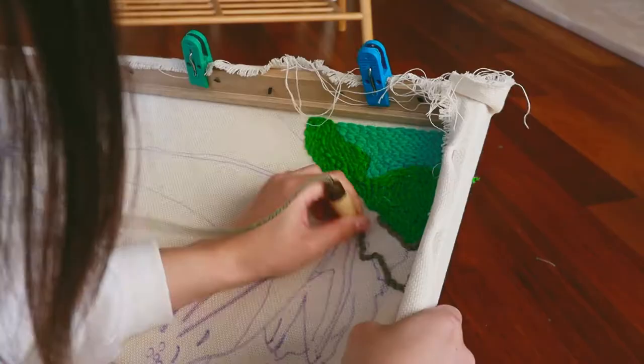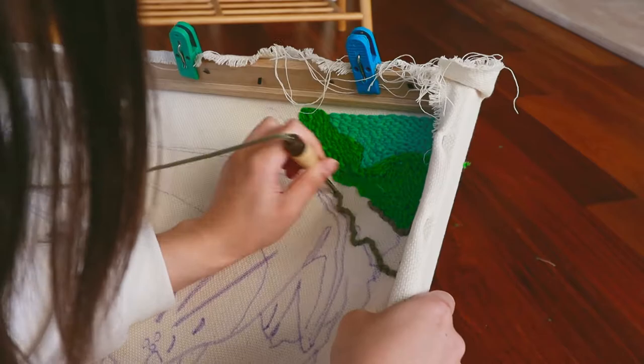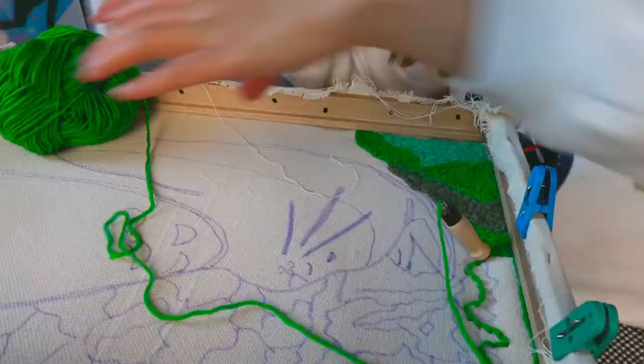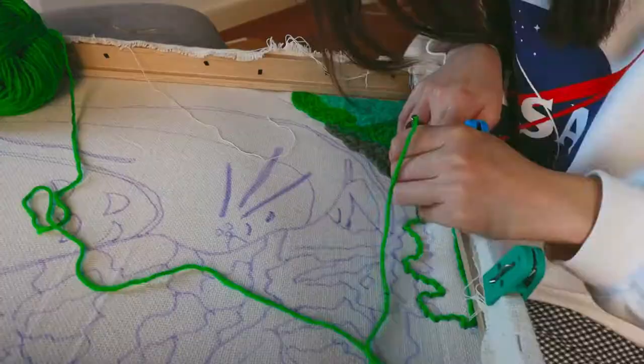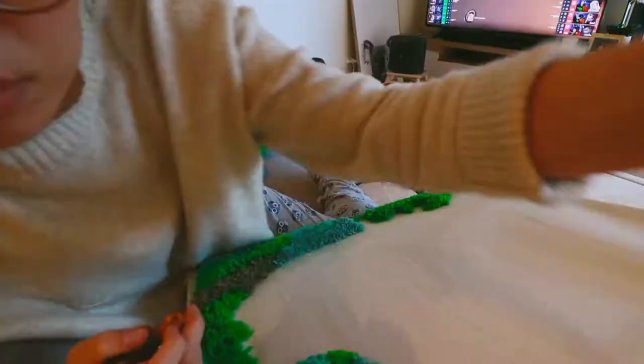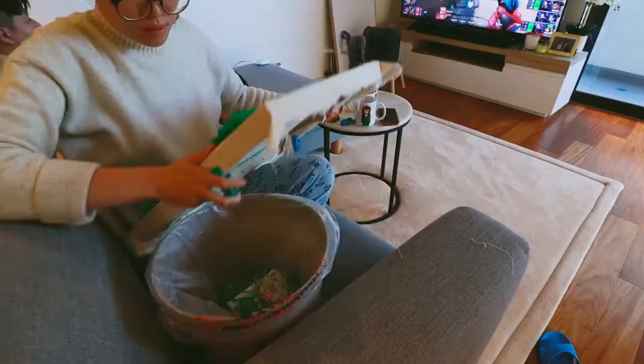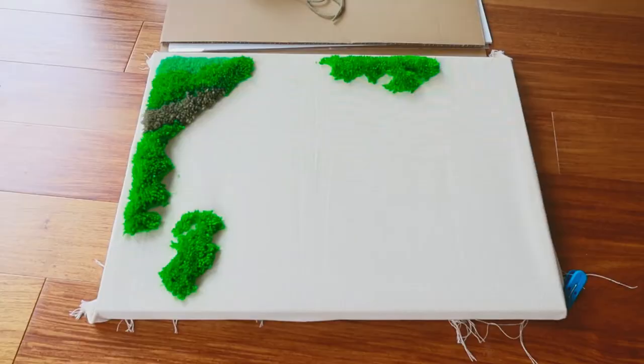What I really enjoy about punch rugging is it's just so peaceful — something mindless I can do to take stress off my mind. Sometimes I just like to sit and relax and do something with my hands, and I think it just takes away the stresses of the day.